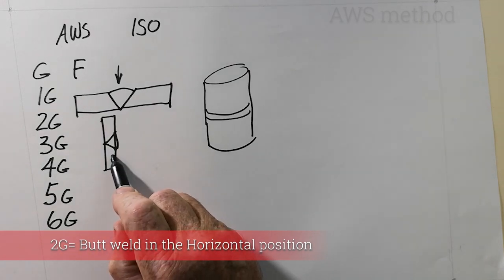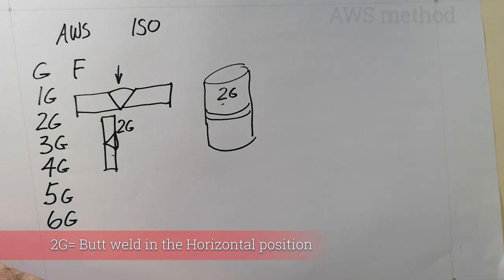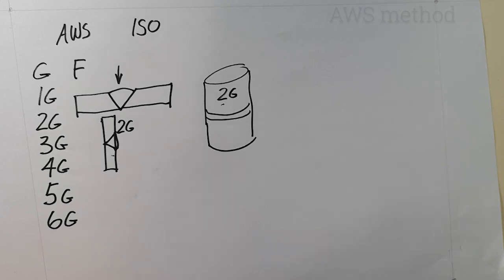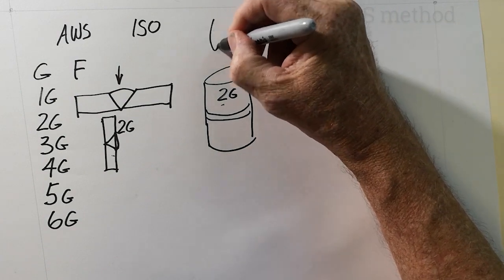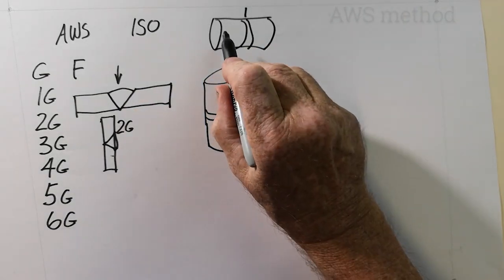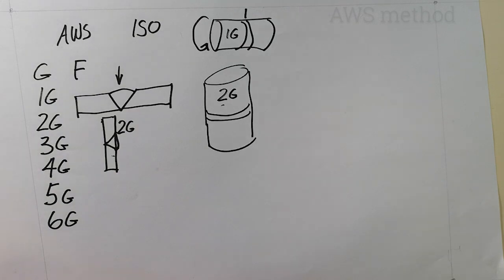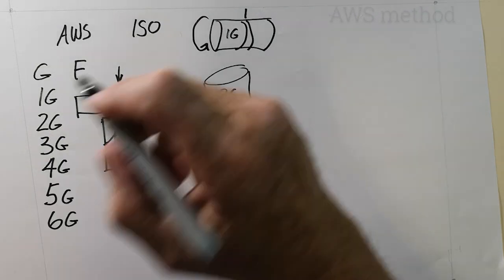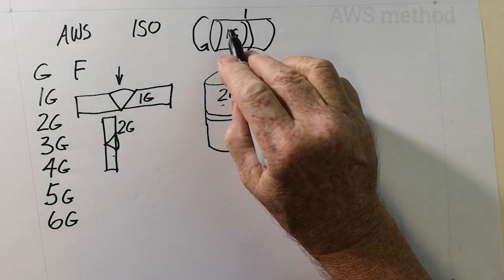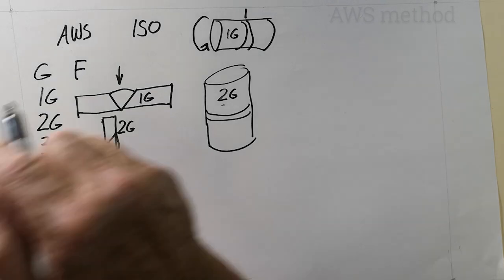A 2G on plate or a 2G on pipe are the same position. You can get a weld qualified on plate or on pipe — both can be in the 2G position. A 1G on pipe has the axis horizontal and the pipe rotated, such as a vessel being rotated in a set of rotators.